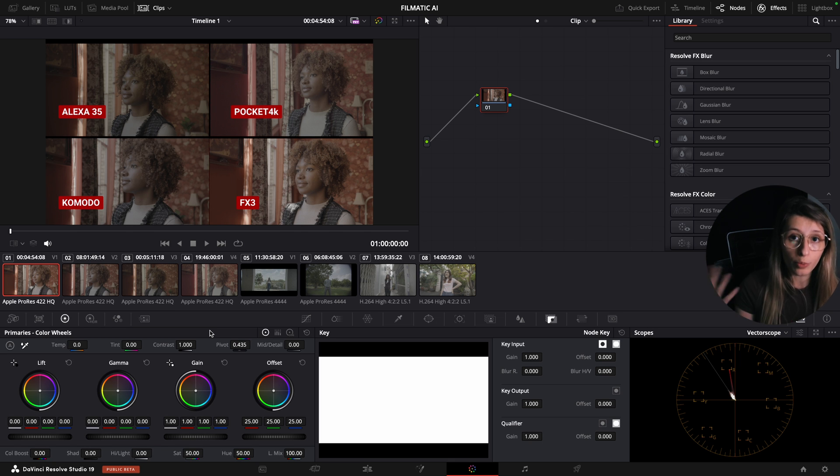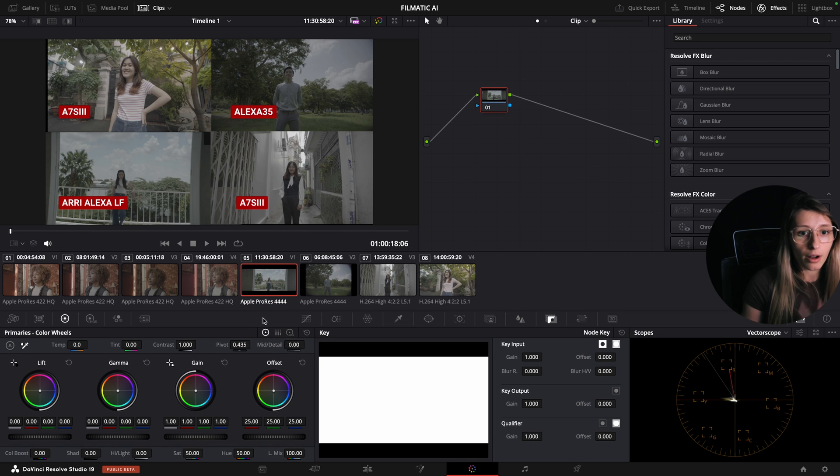First I'm going to show you how the plugin works. We're going to test it on footage that Filmatic AI sent me — cameras shot in the same lighting conditions at the same moment. Then we'll also test it on footage shot for a commercial, where I needed to match an Arri Alexa LF with an Alexa 35 and an A7S III, and compare it with a color space transform.